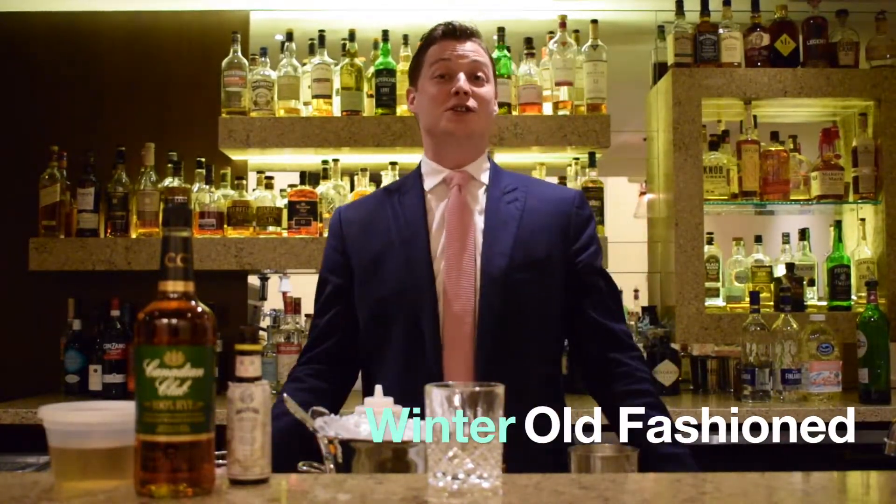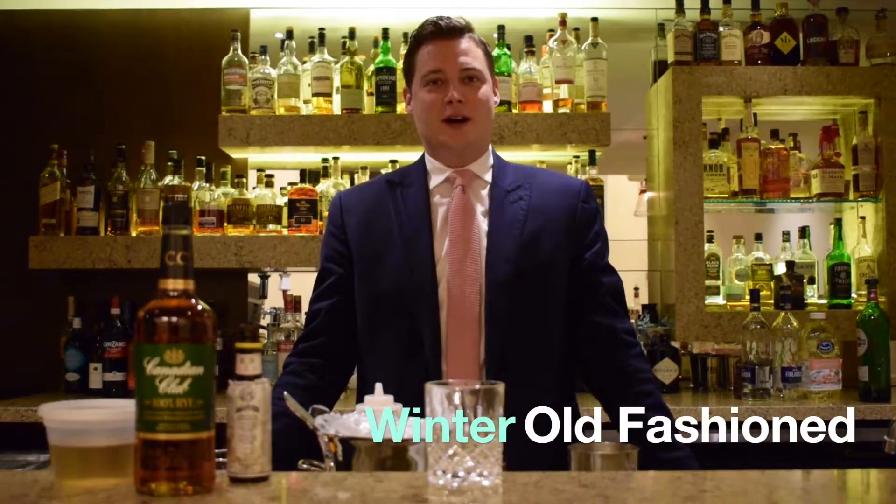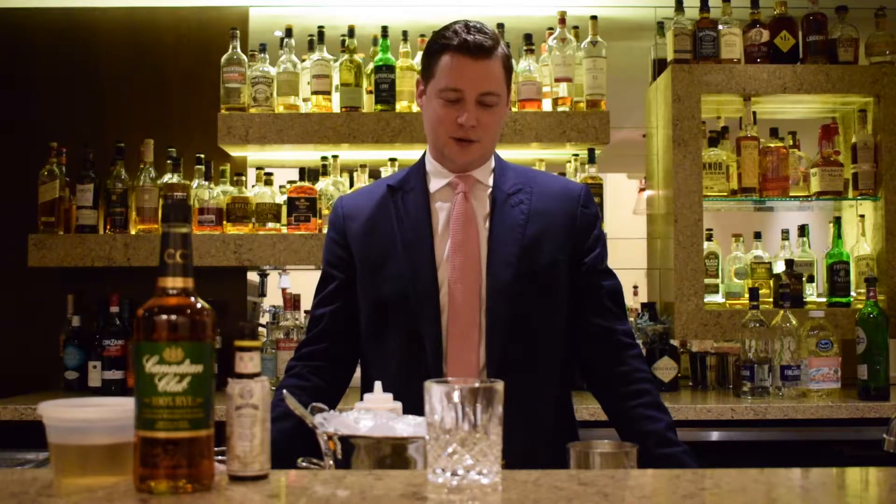Hi everyone, today I'm going to show you how to make a Winter Old Fashioned. This is one of our new cocktail kits available at the London Club. Easy drink to make, really fantastic, and for those of you who love rye with a little bit of sweetness, I think you're really going to enjoy this.